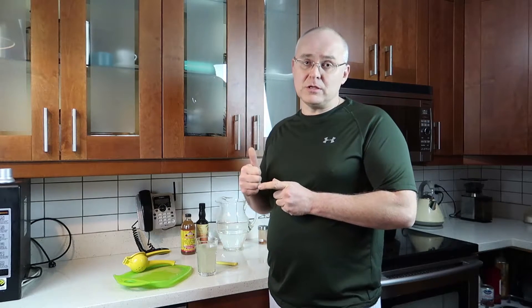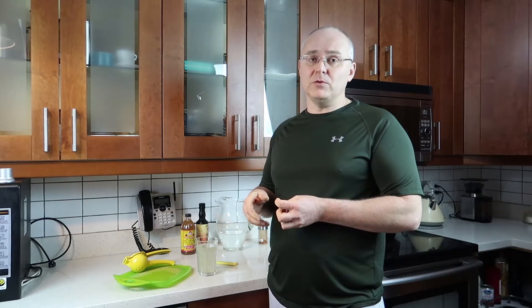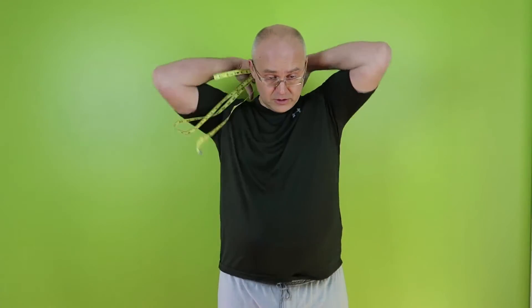In this next part I'll go upstairs and do my measurements. I forgot to do the main measurements yesterday — specifically my weight — so I'll be doing that today along with pictures. These are my measurements for day two of my 100-day juice fast. Let's start with my neck.